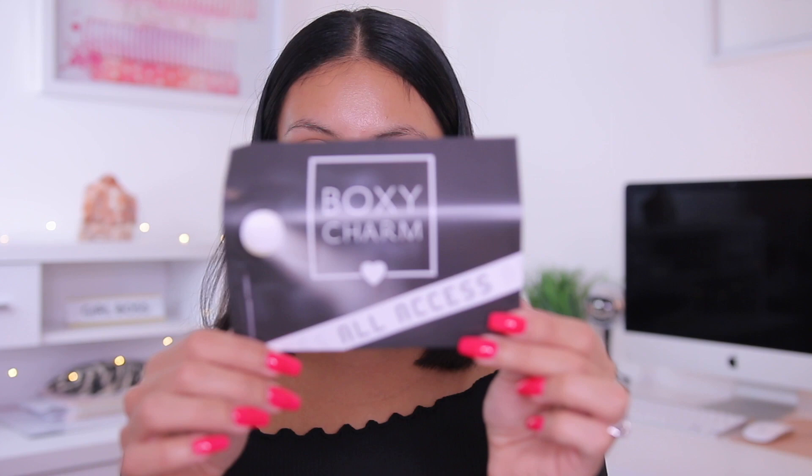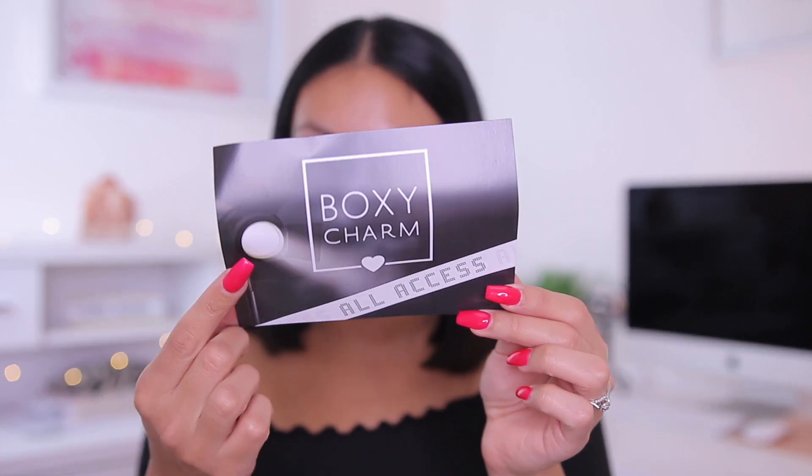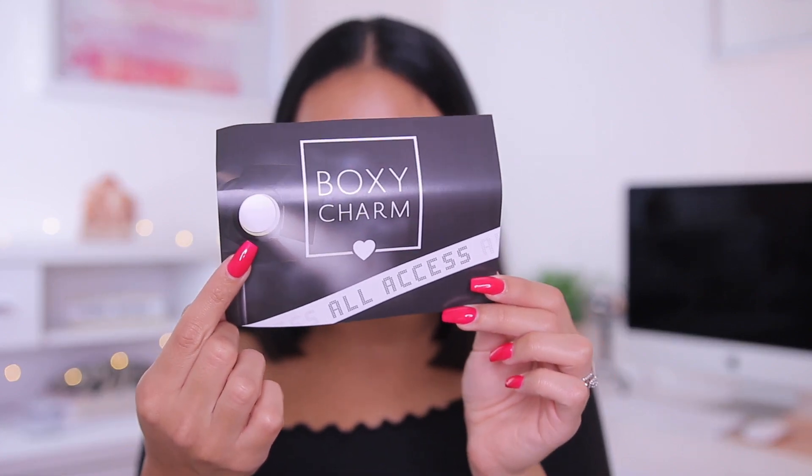Okay, so we have the box right here. Let's go ahead and see what we got. I have the little pamphlet here and it looks like this month's theme is All Access, which I don't know what that means, but you can see there's a little studio light there, which is cute.